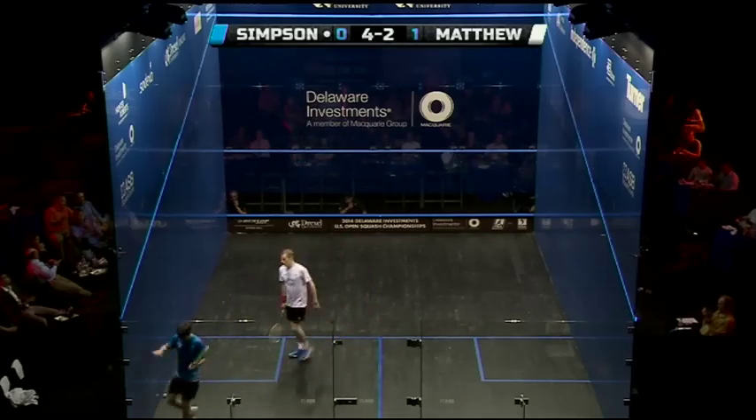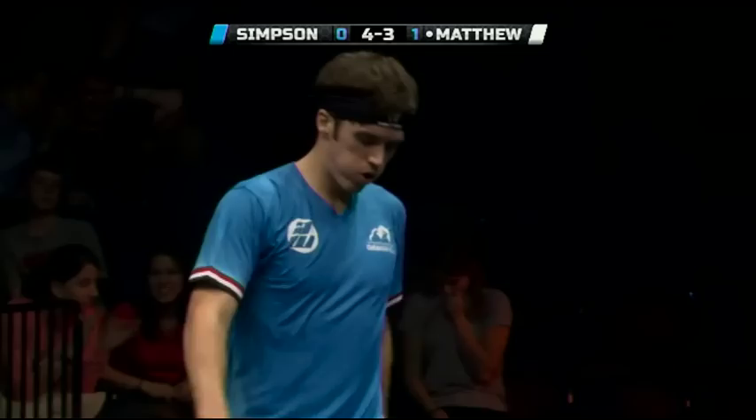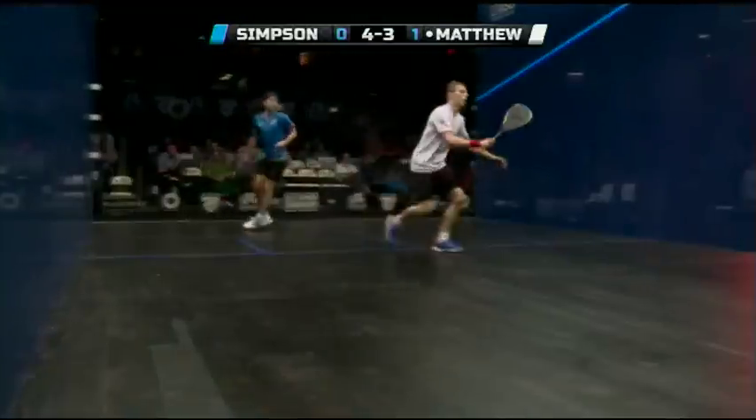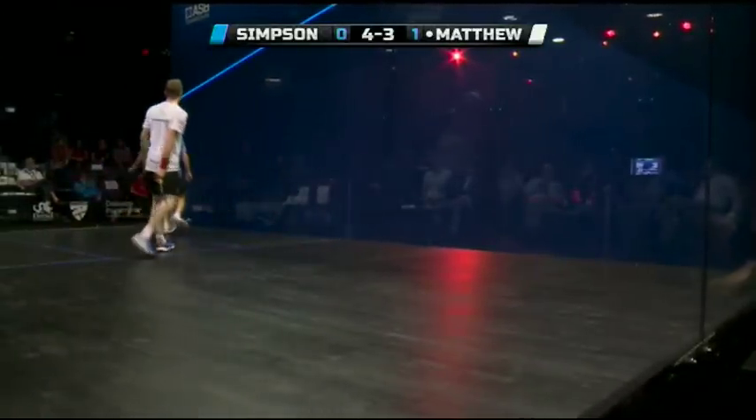That's a great hold there from Matthew. Normally takes the backhand drop from this position, but he lured Simpson into that front left hand at the last second. Flicks the wrist. The physicality starting to eat into Chris Simpson's body.